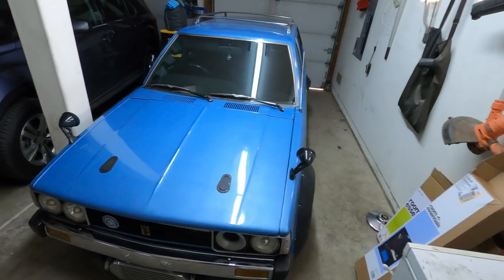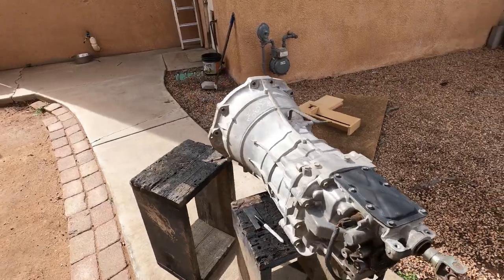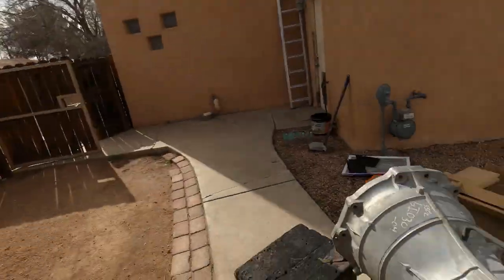I think it's time to start pulling the motor and trans. It's really pretty easy on this car and I've just made it easier. But the first thing we're gonna do today is get the new trans ready so it can actually attach to the SR20 once we get everything out.